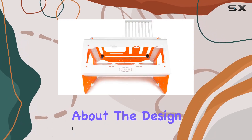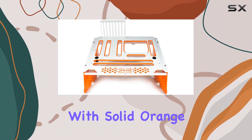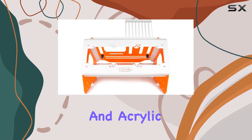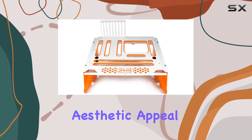First off, let's talk about the design. The Praxis WetBench sports a striking white finish with solid orange accents, giving it a unique and eye-catching look that'll definitely stand out on your desk. The use of alloy steel and acrylic materials not only ensures durability but also adds to the overall aesthetic appeal.